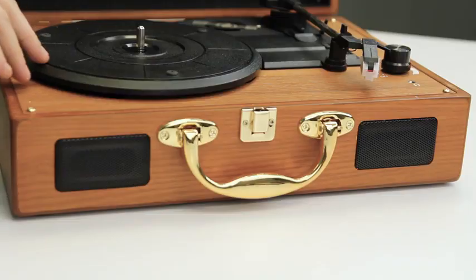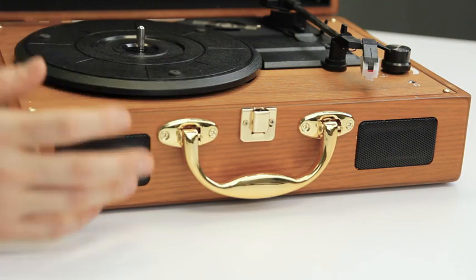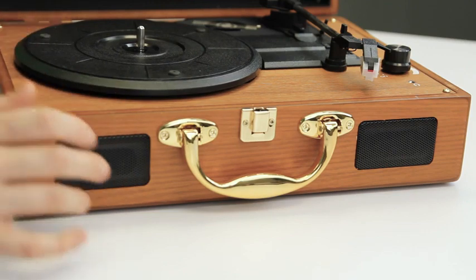I actually grew up really obsessed with Liza Minnelli — my mom had a ton of Liza Minnelli records around. So I love my record player. I played my records often in high school and middle school. This is a really cool product and brings back special memories for me.